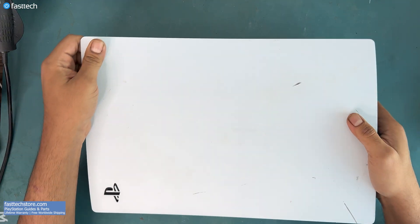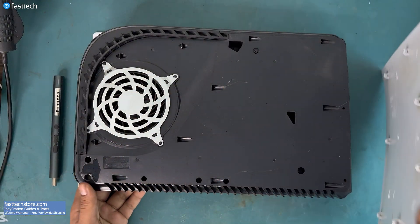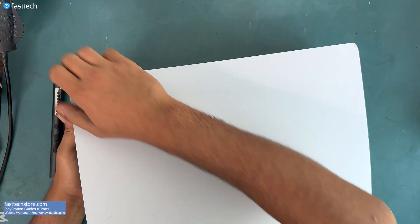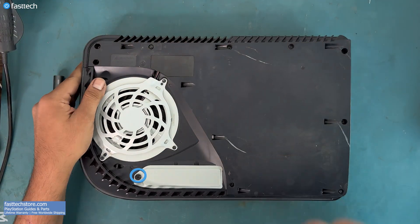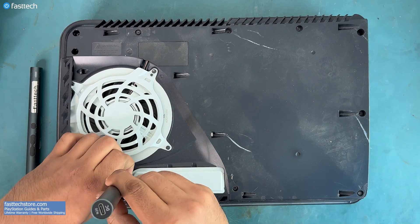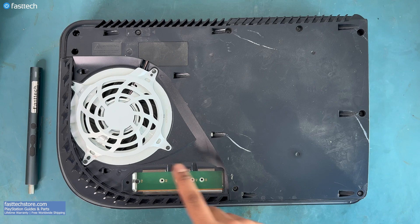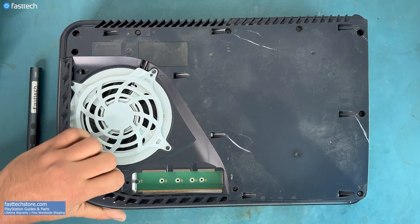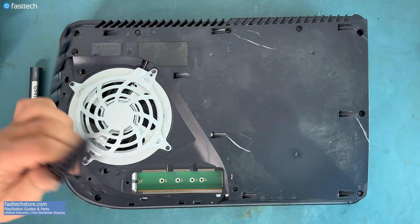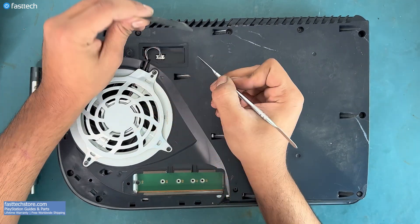We're going to start by taking this cover off. Now we're going to flip the PS5 over and take the cover off on the other side. Next we're going to remove this Phillips screw. If you have an SSD installed you'll need to remove it at this point. This piece of plastic trim must be lifted up like this.